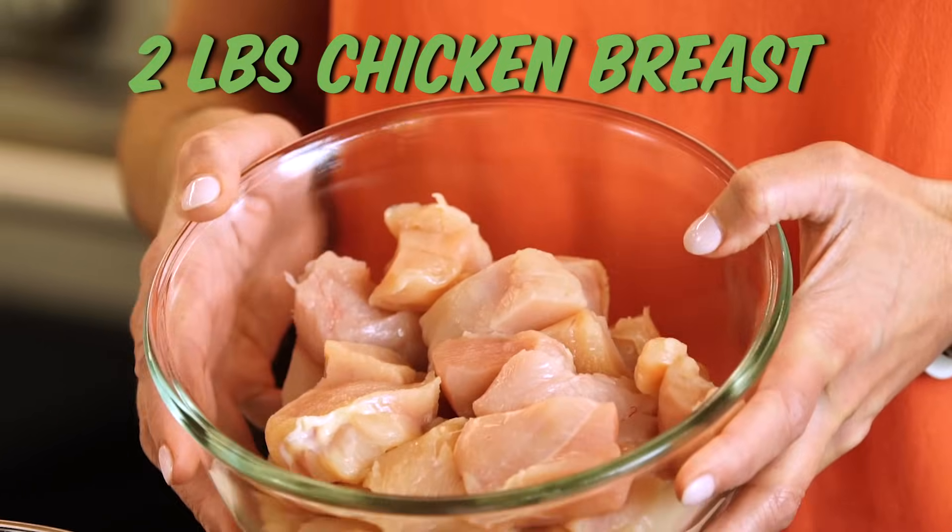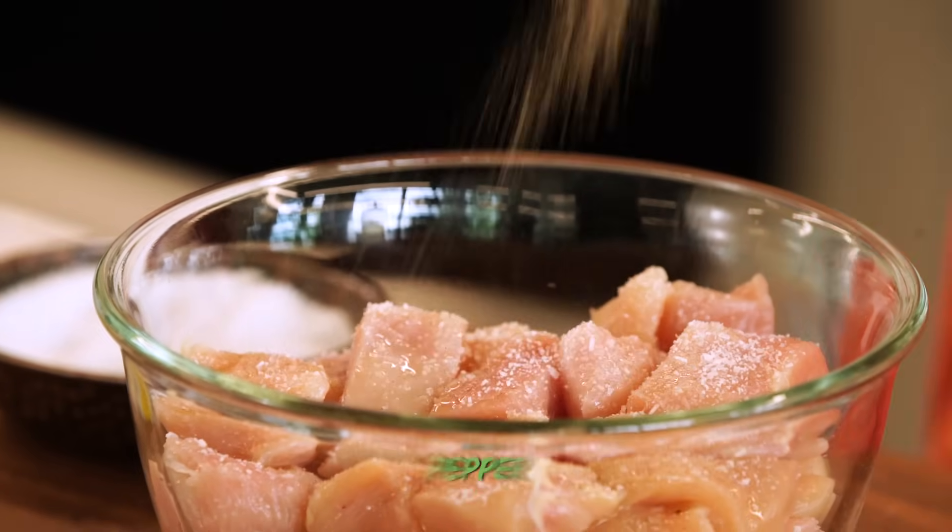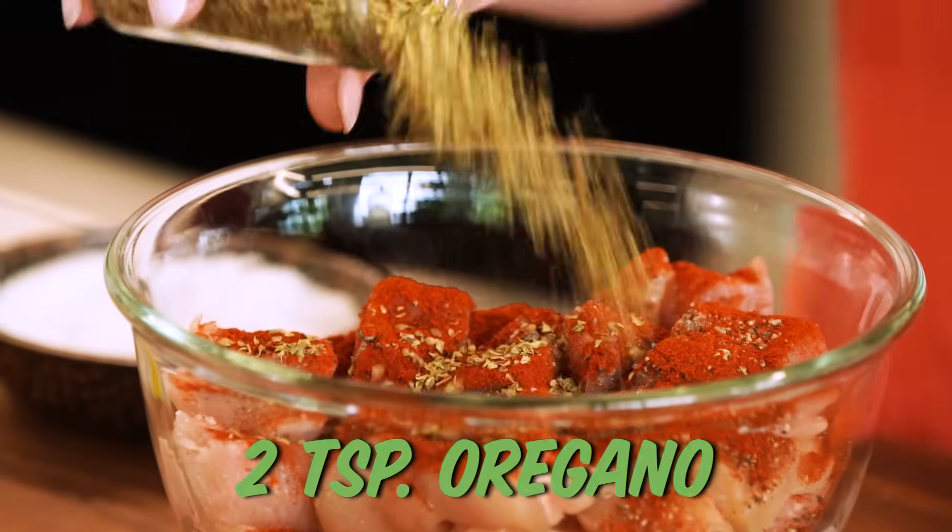First things first, I'm gonna get my chicken marinating. That starts with some olive oil, a little salt, pepper, and paprika. One thing this dish does not lack is flavor and it gets it from so many areas. And then also some dried oregano.